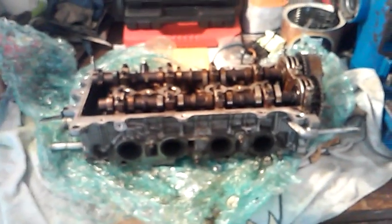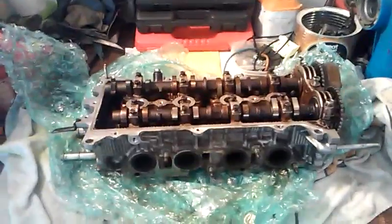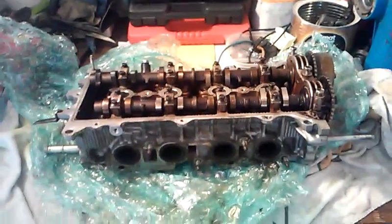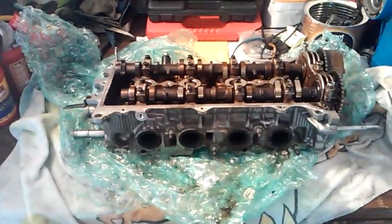The cylinder head for my Toyota Corolla 1.8 liter engine has finally come in. A lot of mechanics, automotive technicians, and shop owners will agree there is such a thing as a good and a bad customer in this industry. These customers have been wonderful — I've had this vehicle for months now. It's been an extremely hard diagnosis and an extremely hard repair, but we are finally at the downhill slope of it.